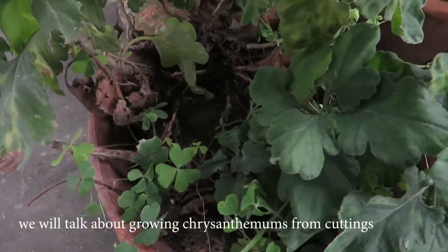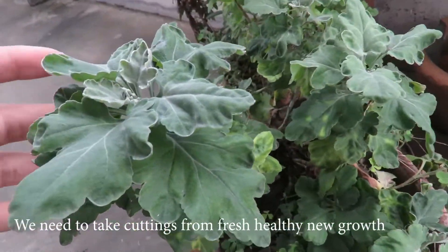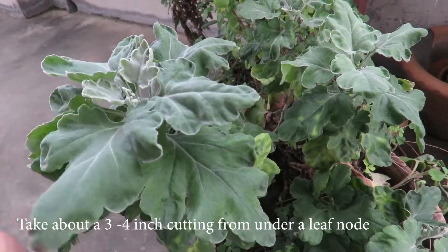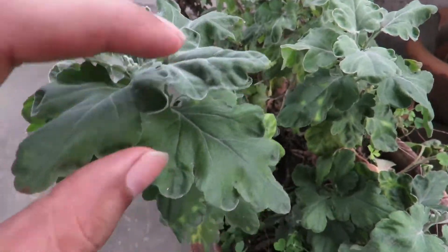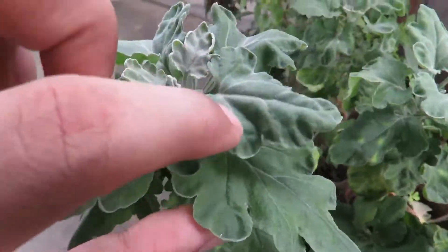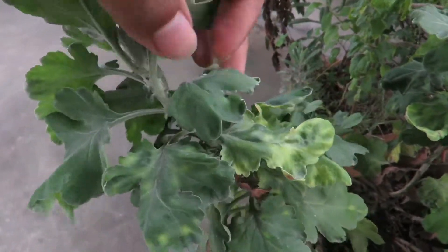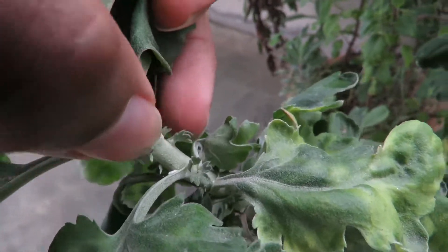It is very easy to grow chrysanthemums from cuttings. You need to take cuttings from a fresh growth of your mother plant. Make sure that the cutting you take is strong and healthy and has no disease in it. Take cuttings that are three to four inches long. This is a decent size, and you have to make sure that you take the cutting beneath a leaf node, because the roots come out from the leaf node, so there will be better chances of rooting.